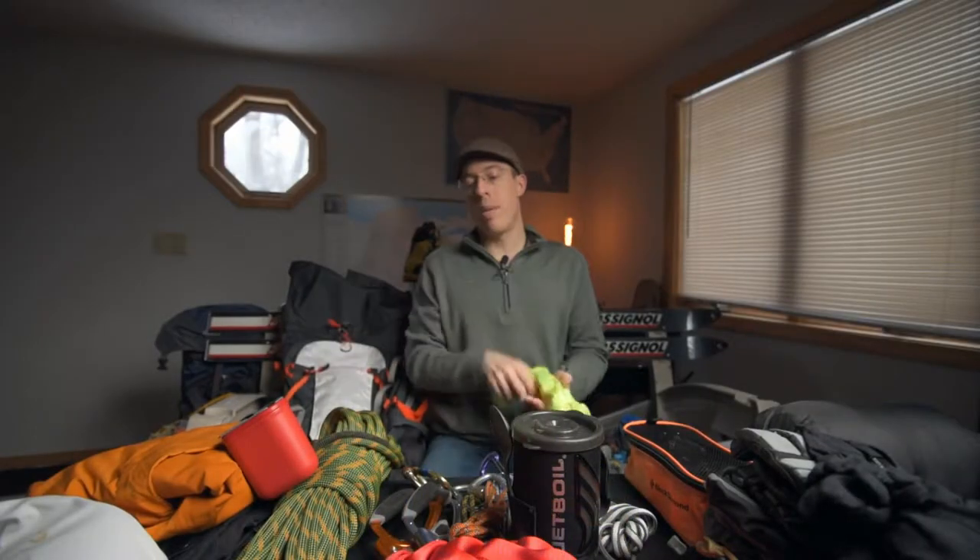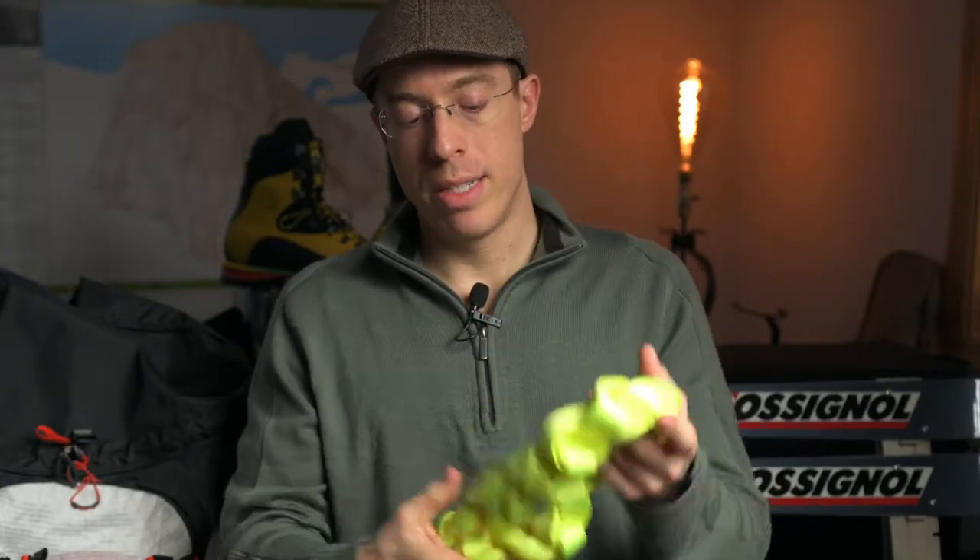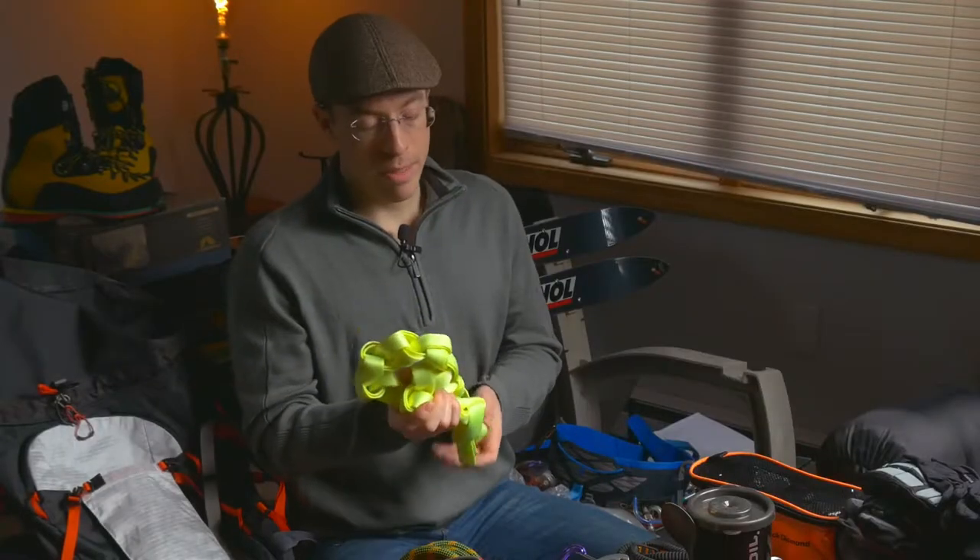If you saw the previous video — I'll link it below — that video was about how to layer for warmth in winter. Most of that gear is going with me, but it'll be on my body, not in the bag. This is everything going in the bag. Most of the climbing done in the UP, especially along Sandpoint Road where most people start their ice climbing adventures, is top rope from the cliffside. You hike to the edge, build your anchors, and rappel down. Rather than bringing cordelletes or a bunch of slings, I prefer tubular webbing — this is one-inch tubular webbing. It's very inexpensive and incredibly strong.